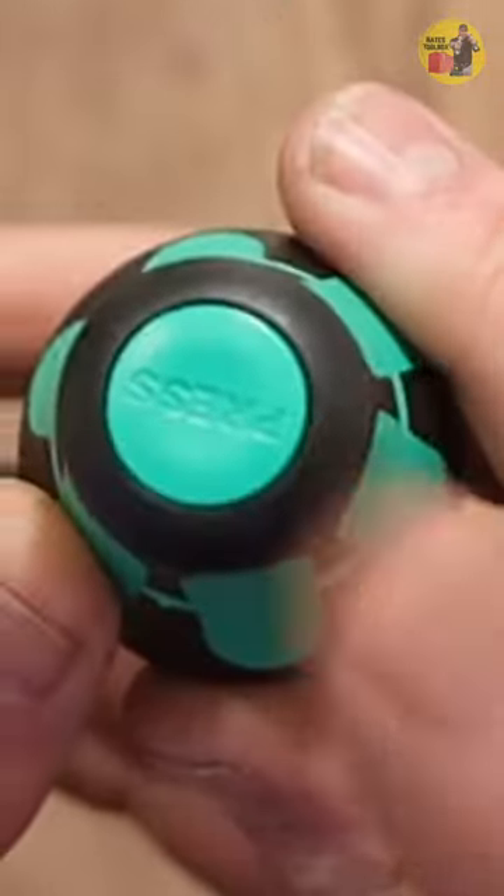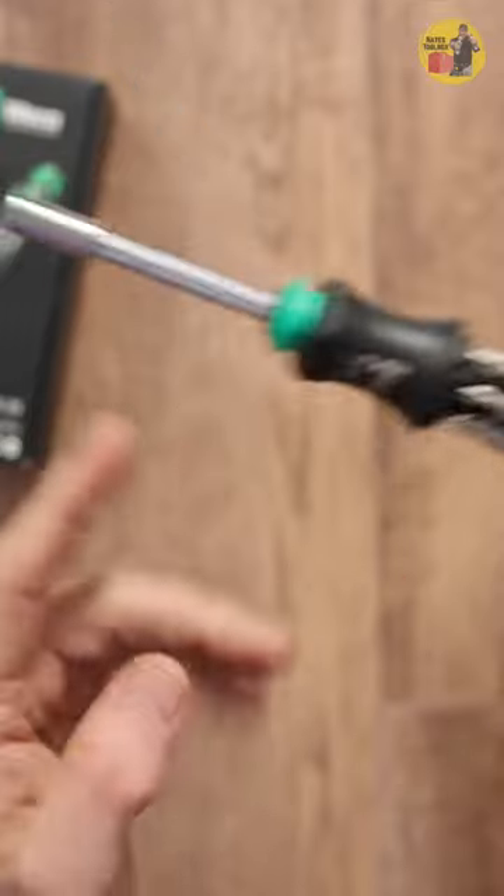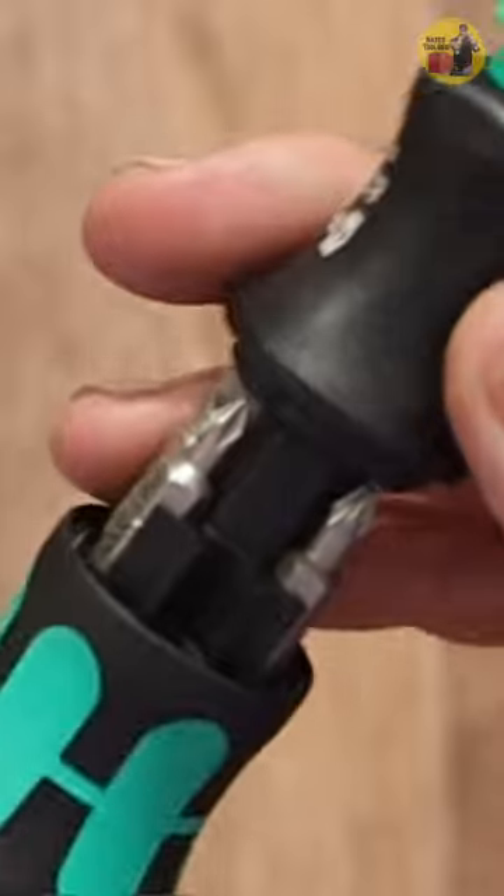The next feature: push the button on the back here, and it exposes your six bits that you can fit into the end of the screwdriver. It also leaves room for one extra bit, so you can really carry seven bits, including the one in the tip.